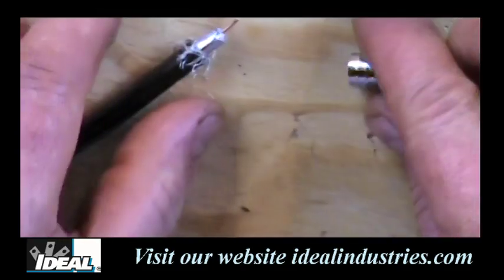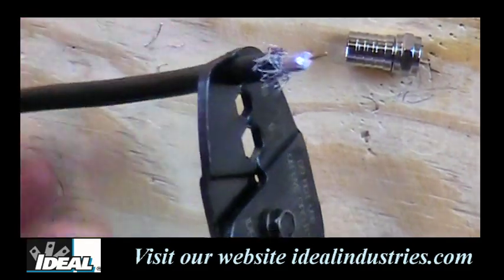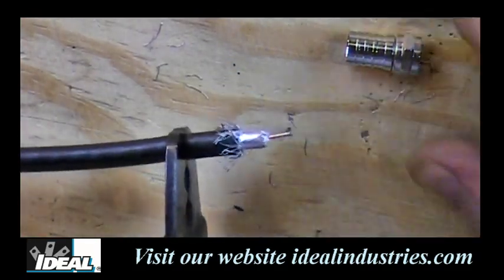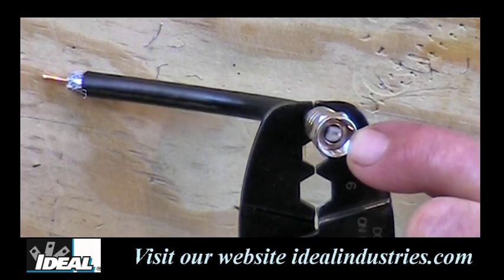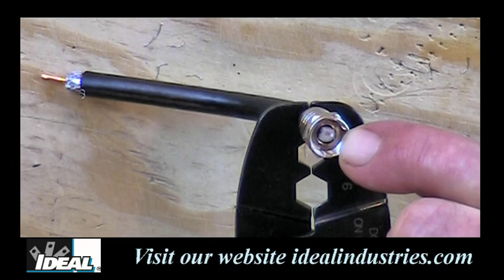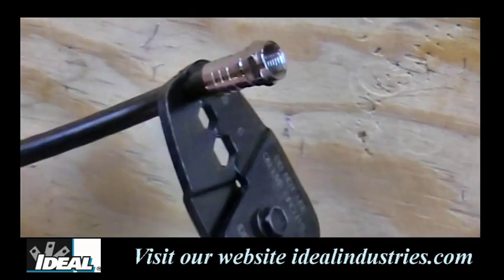We're going to use the tool to help us push this connector onto the cable. I'm going to take the cable and stick it in that front die nest so I can pinch it and hold on to it, and then use it to help me push on the connector. The question always is how far do you push it on — we need to push it on until the white dielectric is even or flush with that little opening in the very front of the connector, and that's how we know it's been pushed all the way in.